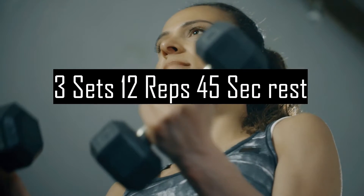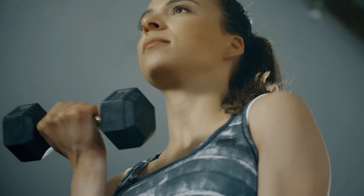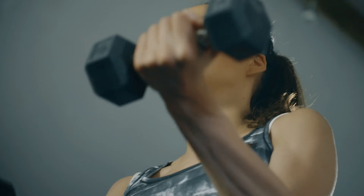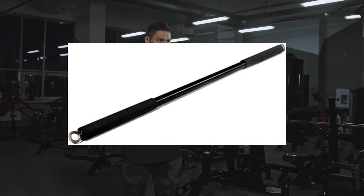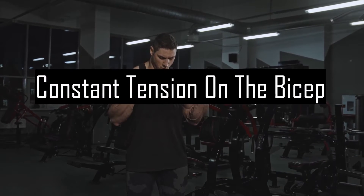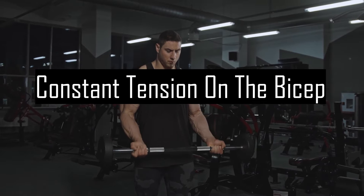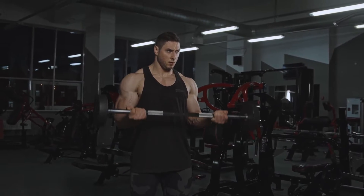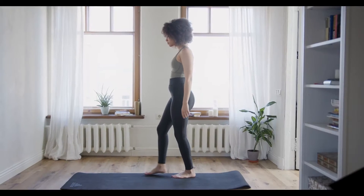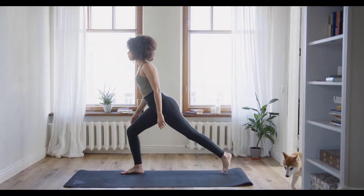This exercise must be done slowly and with a full range of motion to get all the benefits from it. I do three sets of 12 reps with 45 seconds of rest. I also advise using the cable machine with the classic cable bar — if you use the cable you will have constant tension on the bicep, whereas with free weight you have the highest tension only in the middle of the movement.